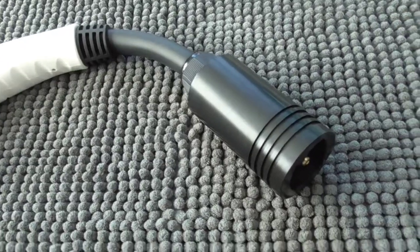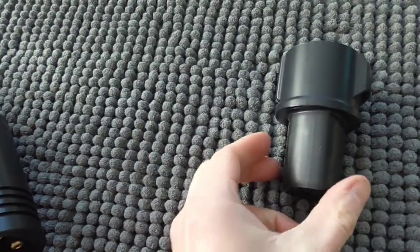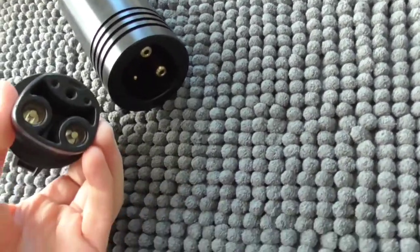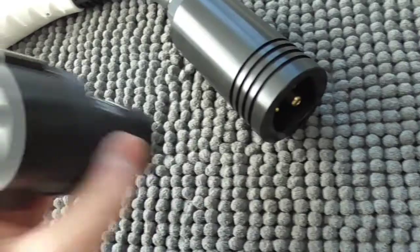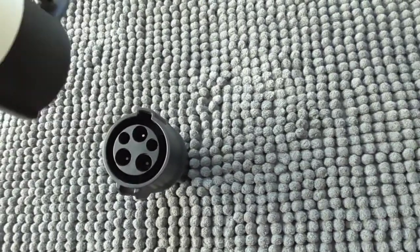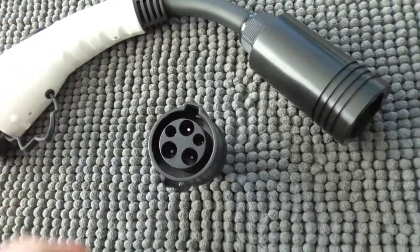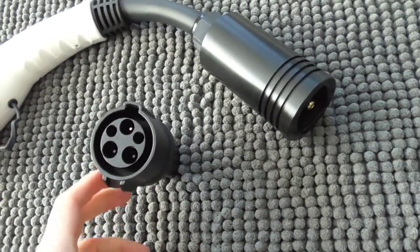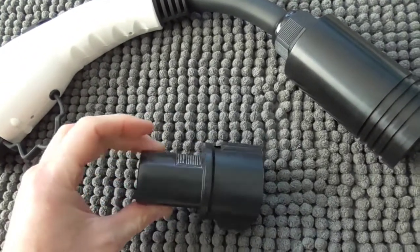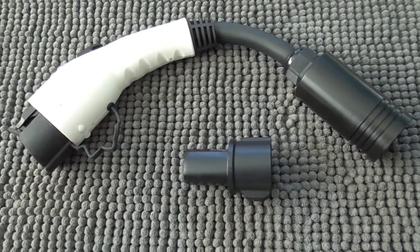Is this the right thing to do — tapping into the Tesla network? Well, Tesla owners have an adapter too. They plug it into their car and use a J1772 plug with it. I see a lot more Teslas doing that than I see people using the destination chargers. Let's not forget we're all trying to do the same thing — switch over to electric and make the transition.